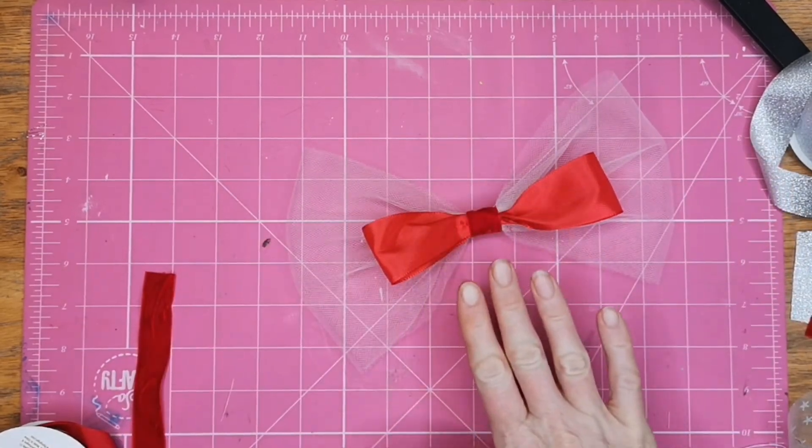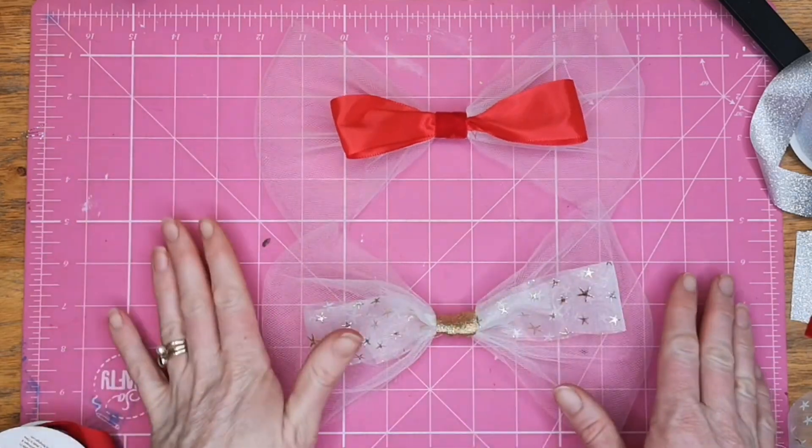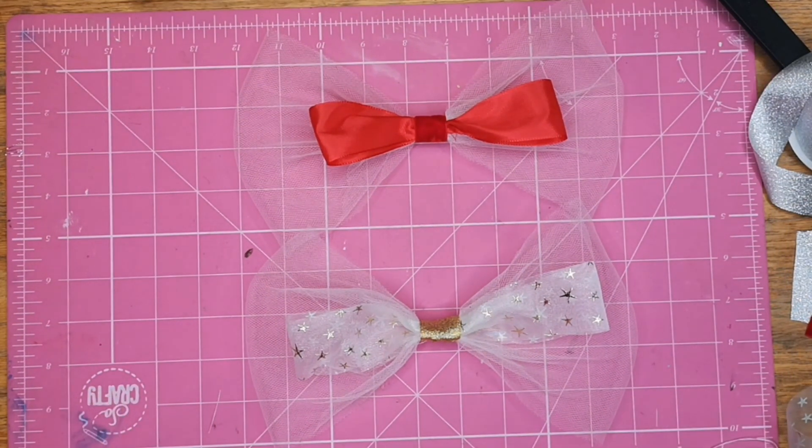So there we have two variations on the decorative bow. Thanks for joining and I'll see you all again soon — bye bye!